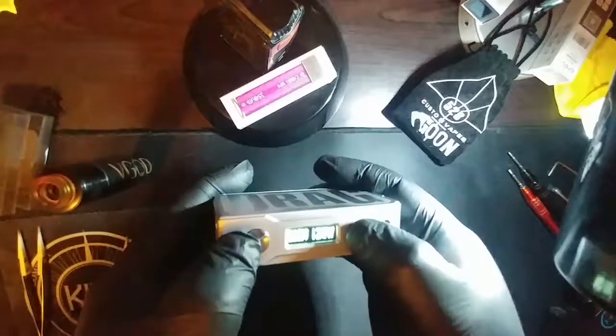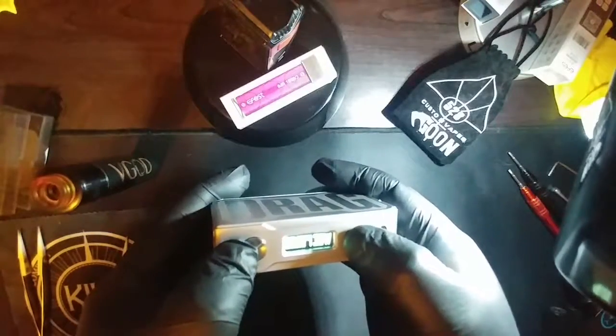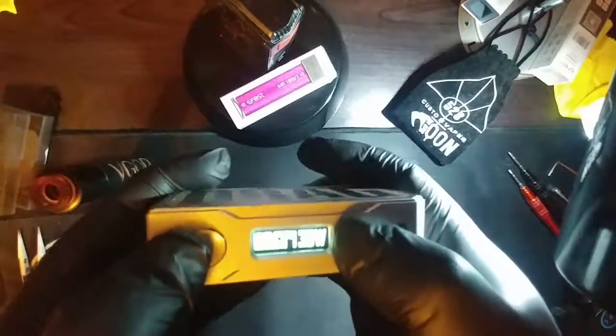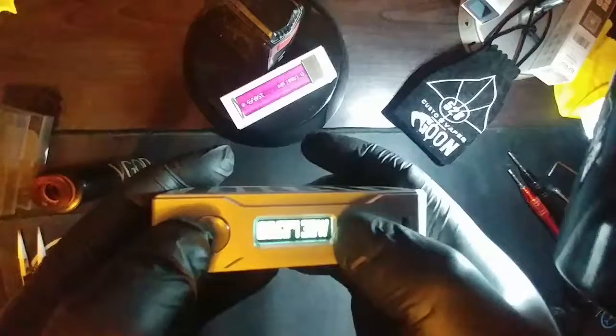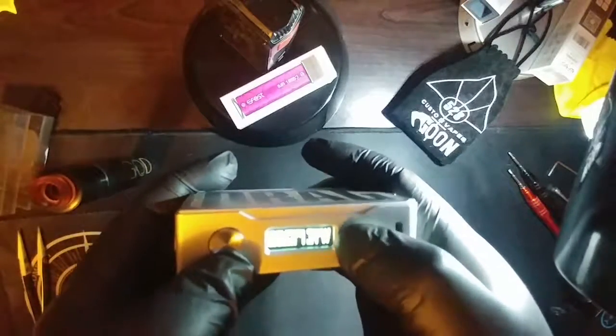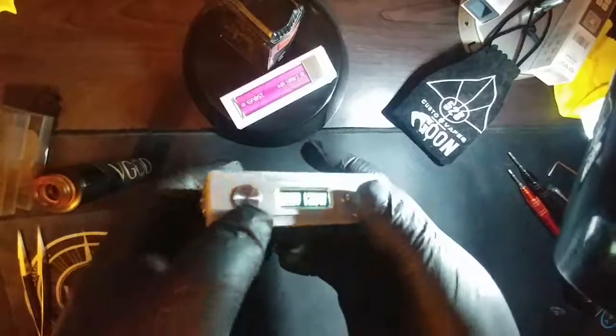Another cool thing — if you go above 129 watts it goes to super vape mode. You can see that slight change on the screen, it says 'super' right there. So anything above 129 is super vape. I don't really know the practical use of it, but it's pretty neat.